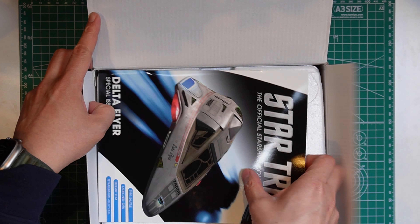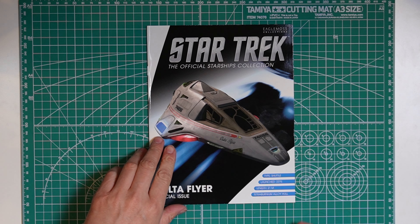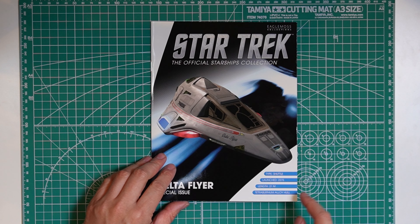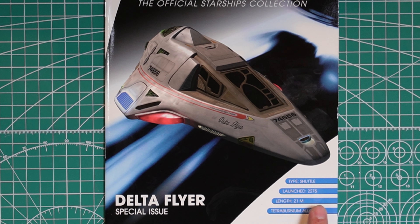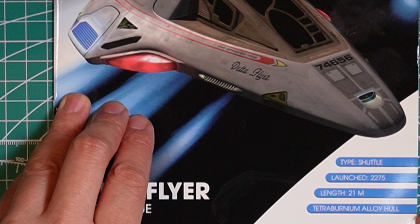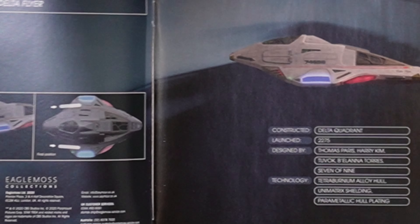Here we have the booklet, so we'll take a look at that first and then open up the model. As you can see, it's the Delta Flyer type shuttle. Zooming in a little bit: type shuttle, launched in 2275, length 21 meters, and tetraburnium alloy hull. This is the XL model of the Delta Flyer.